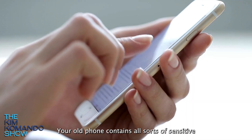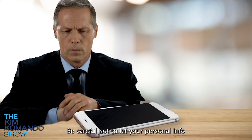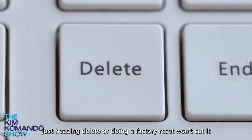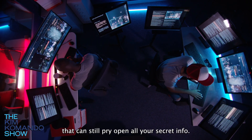Your old phone contains all sorts of sensitive data like credit card numbers, bank account details, passwords, and those private pics. Be careful not to let your personal info fall into the wrong hands. Just hitting delete or doing a factory reset won't cut it, because there is advanced data recovery software out there that can still pry open all your secret info.